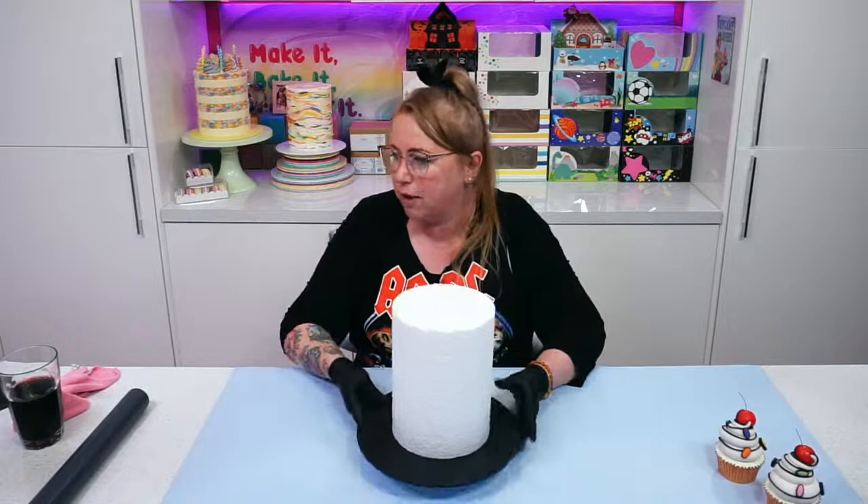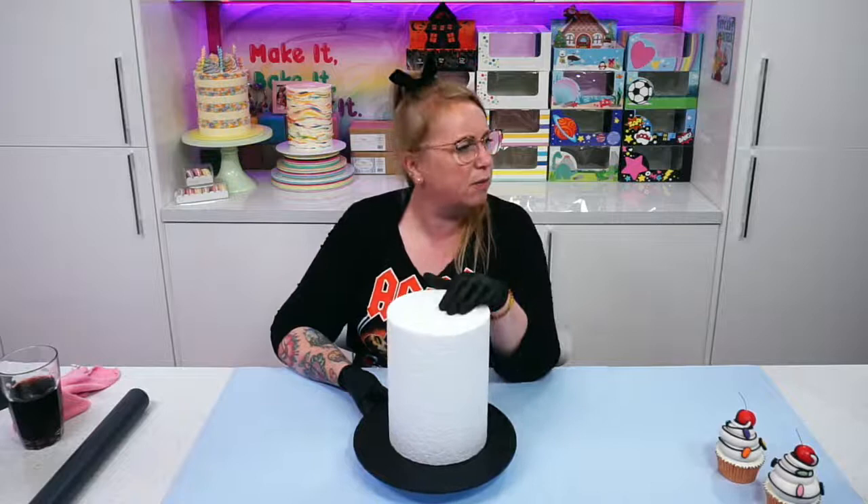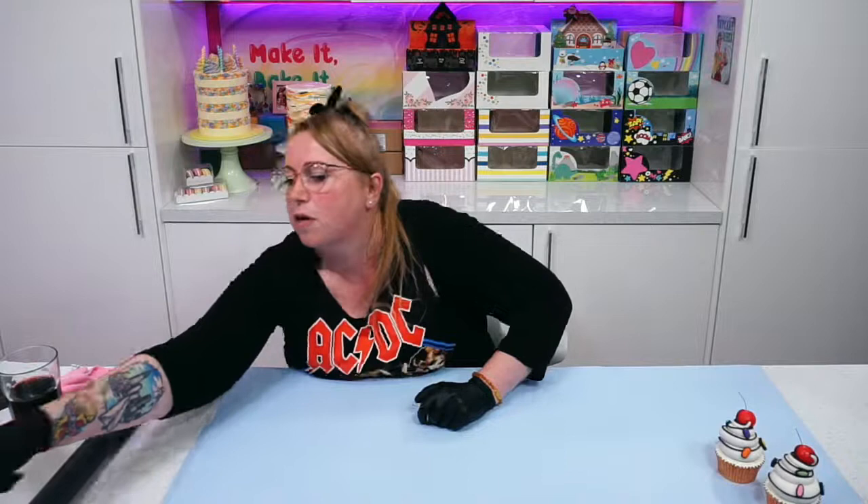There's an offer on the sugar paste at the moment — £3 off, which makes it £13.95. That's for 5 kilos. It's an absolute bargain. That's what I'm going to be using tonight. I'm going to use our white sugar paste, our red sugar paste, and our black sugar paste this evening.